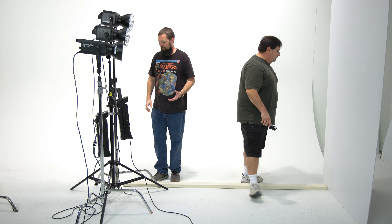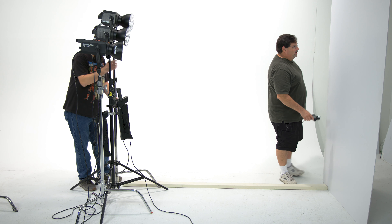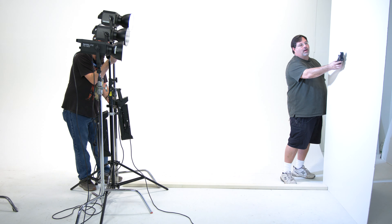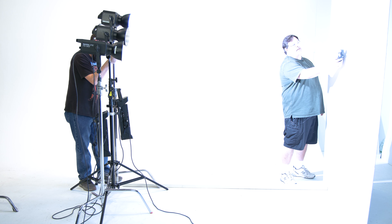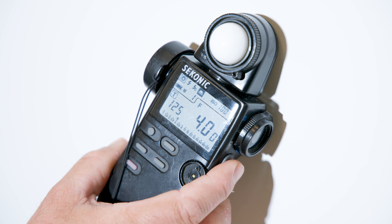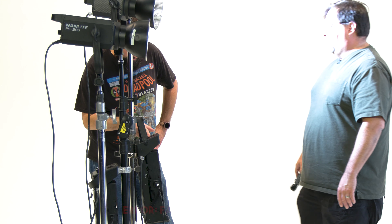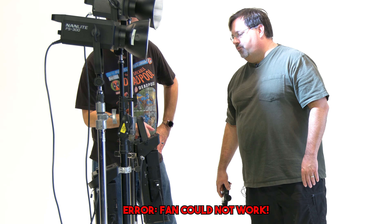Alright, first one up is Mark's Nanlite 500 — his well-loved one. Three, two, one. It starts off nice and bright at f5.6 flat, but then it's dimming. It got dim — now we're down at f4. So basically we were a stop hot and then it dimmed down. Mark's light is running at f4 for a power setting, and there appears to be an issue going on with the ballast.